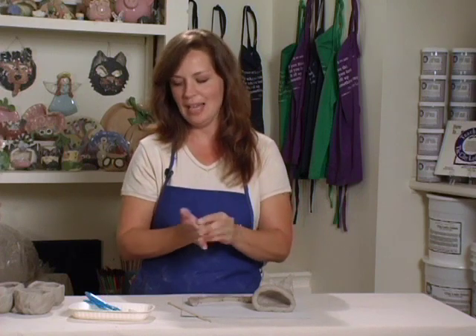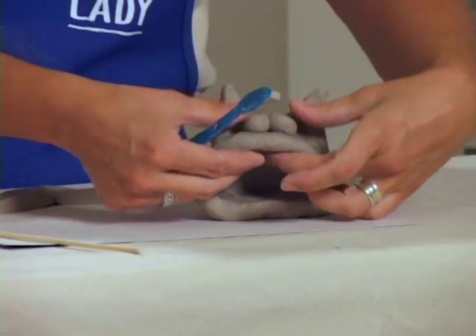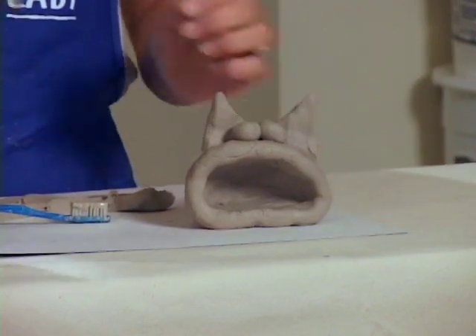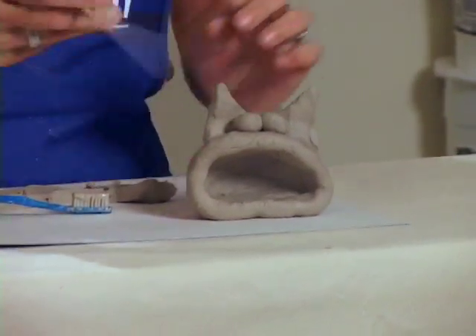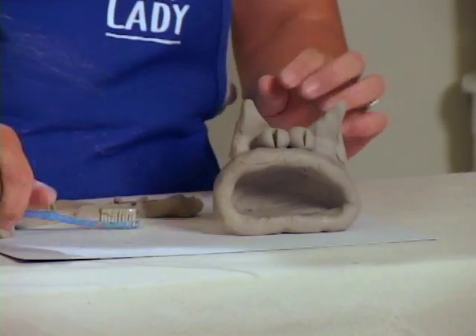Now it's time for the eyes. This is when my students can get creative. You can make big eyes, little eyes, closed eyes, one eye bigger than the other eye. We're going to put two balls of clay on for the eyes, and then you can take the tool. Instead of just pushing in with a round indentation like we've done previously, we can go long ways to make real cat eyes.